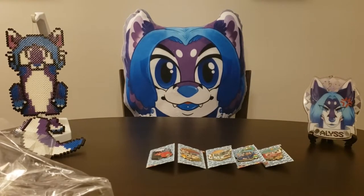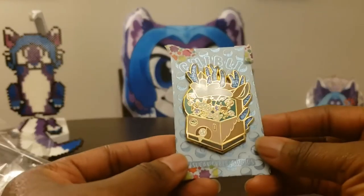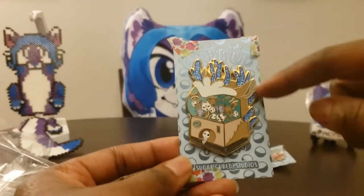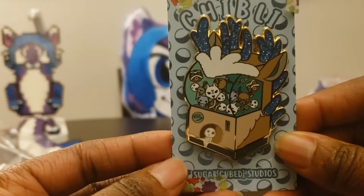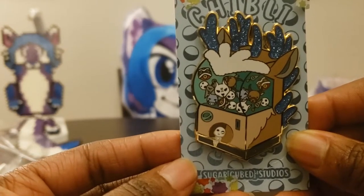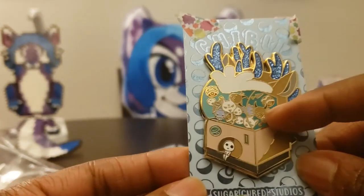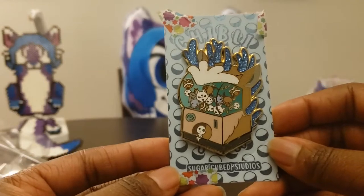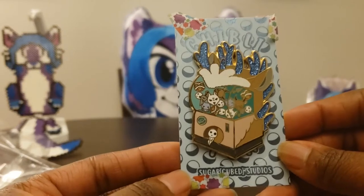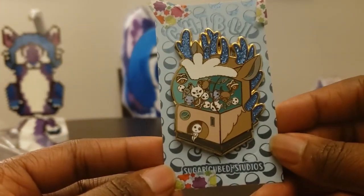Next we have Princess Mononoke. There's the great forest spirit, all his antlers, wolves, boars, her knife, her mask, and the kodama — the little white spirits that sit around and click their heads. It's basically inside the great forest spirit, which makes sense since he's like the head of all of nature and they all kind of owe their existence to him.